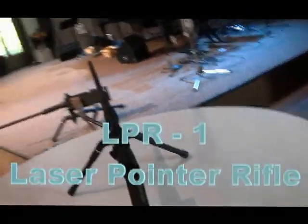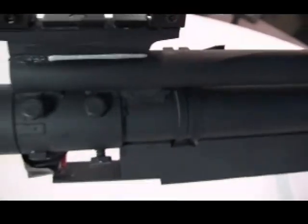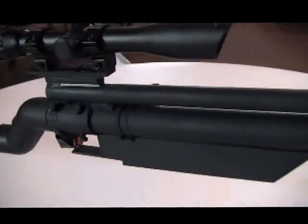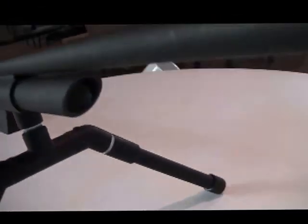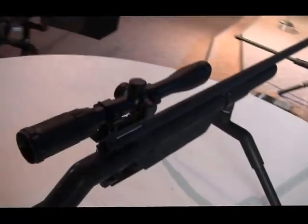This one here is my laser pointer rifle. There's a laser pointer inside here, inside the forearm — the kind you'd use for slide presentations. This laser pointer shines out through here. The barrel is just ornamental — it doesn't serve any purpose, it's completely empty. You hit the doorbell button to turn on the laser pointer and it'll shoot a light out. I have a low light scope on top.